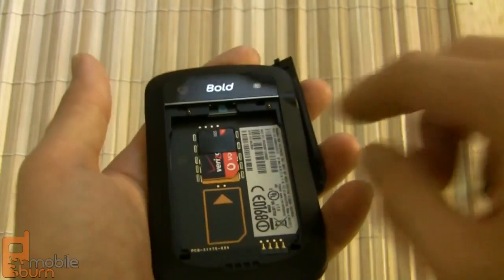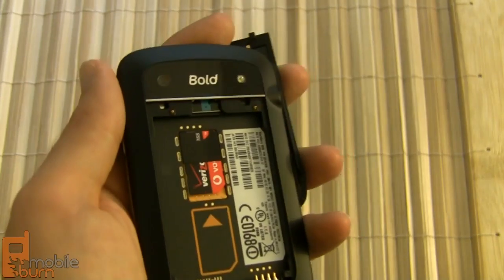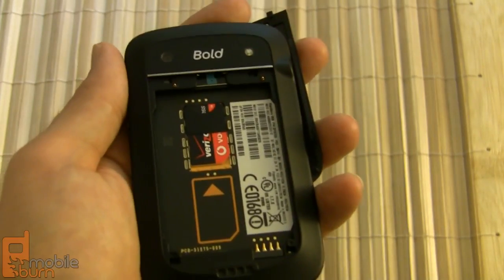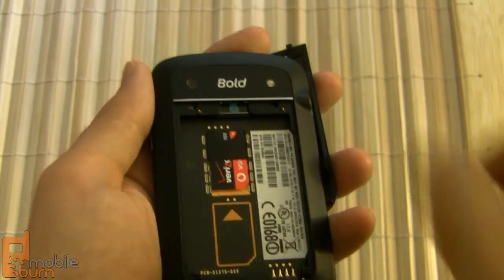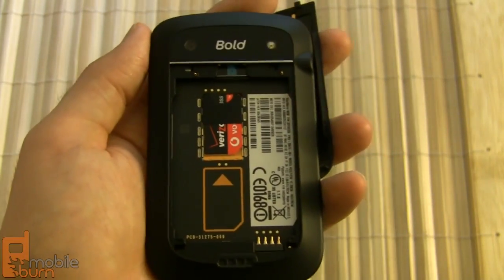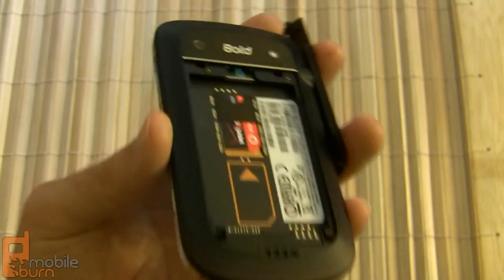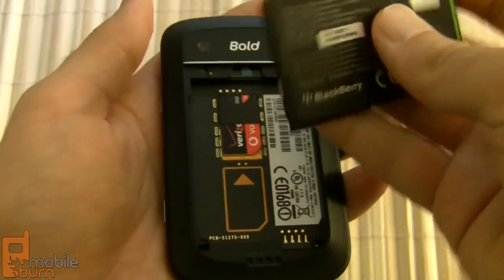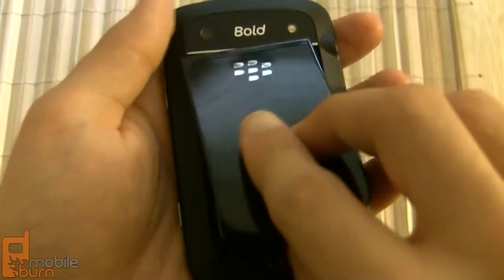With the battery removed you can also see the micro SD card slot — Verizon and RIM don't include a card out of the box, but the Bold 9930 has eight gigabytes of internal storage, and you can expand up to 32 gigabytes with a card. You can also see the SIM card pre-installed, because this is a global phone that supports both Verizon's CDMA network in the States and GSM networks overseas. That's essentially the hardware rundown of the new Bold 9930.